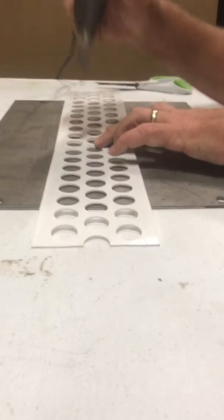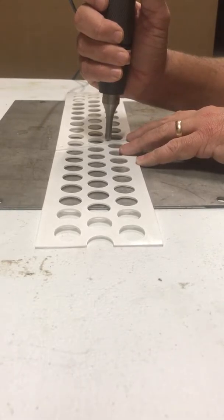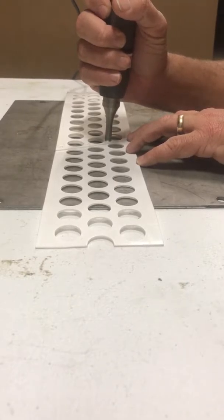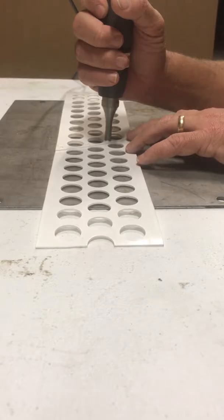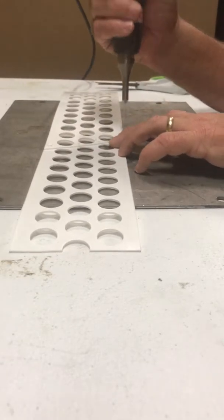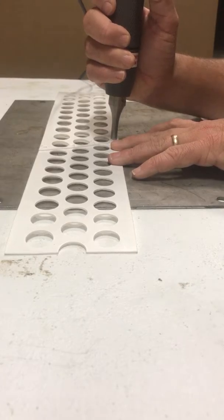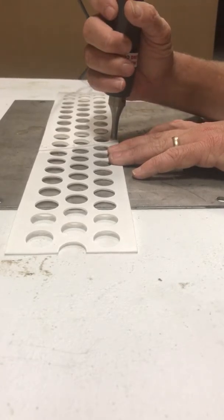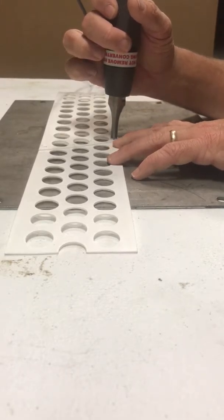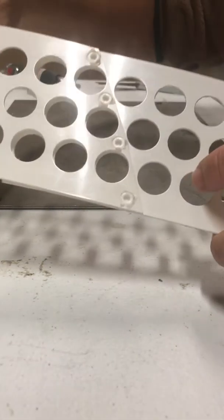Once again, hold the button a couple of seconds, release the button, let it cool, remove the tip. Push the button, let it sink, release the button, let it cool — five to six seconds is probably enough for the cool. And this is what a clean weld should look like.